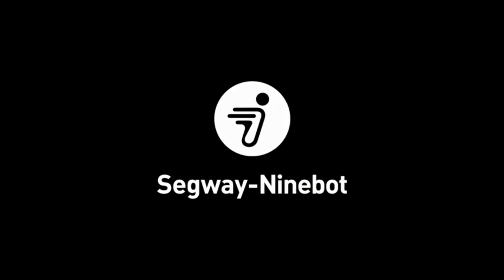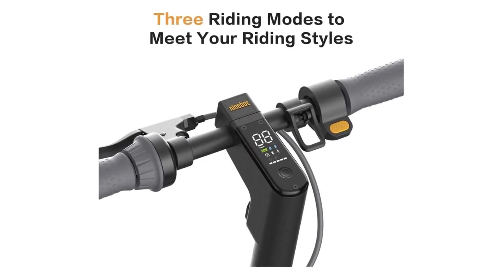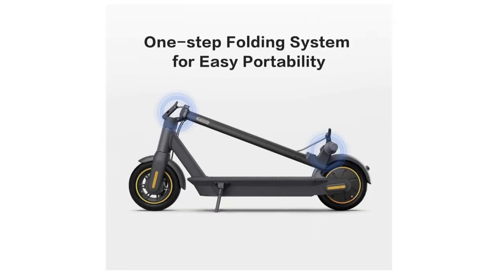Safe and comfortable riding: the mechanical and electrical anti-lock braking system ensures braking safety. Front and rear wheel shock absorbers equipped with self-healing tubeless, self-sealing tires provide maximum comfort, even on rough surfaces or speed bumps.